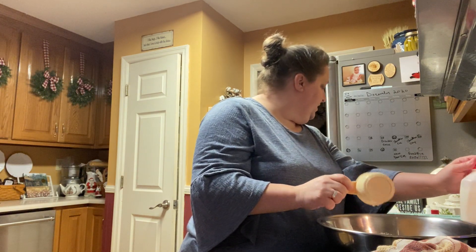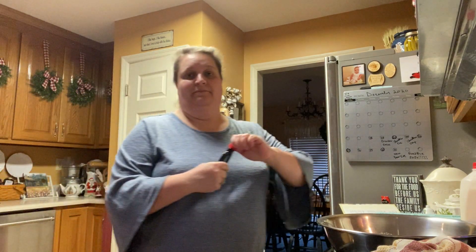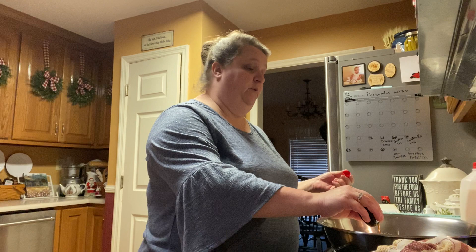Then it calls for one tablespoon of vanilla. Y'all know what a tablespoon looks like, but I just always put more vanilla in than what it calls for. I love vanilla and I think it tastes amazing.